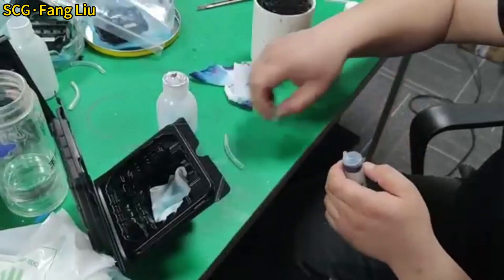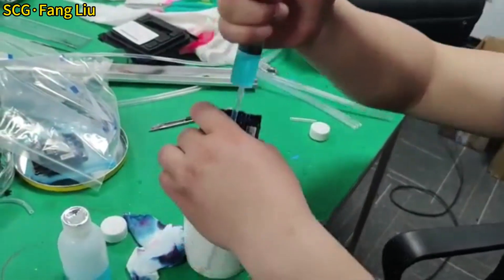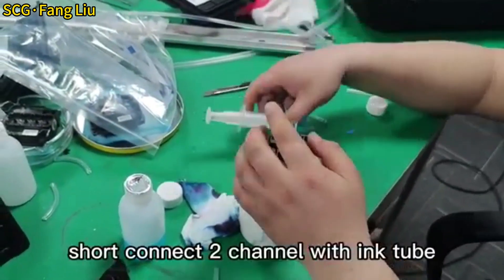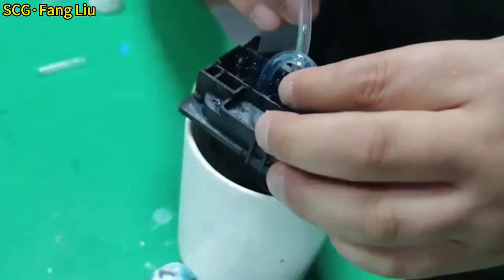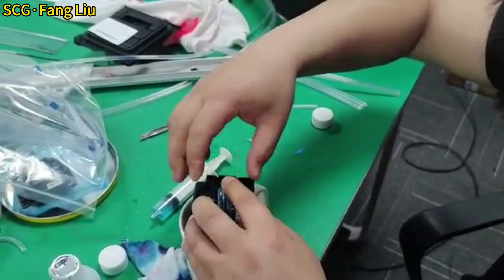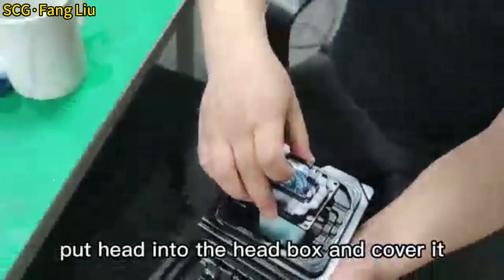Cut the ink tube. Refill the cleaning solution liquid. Remove the syringe. Remove the road-out guarantee seal and uncover it.